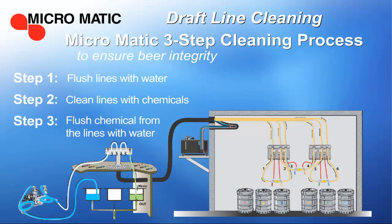The final step is to thoroughly flush the chemical from the lines with water. Then reconnect the kegs and allow some beer to run through the faucet to make sure the lines are completely refilled with beer. And don't forget to throw away that first bit of beer.